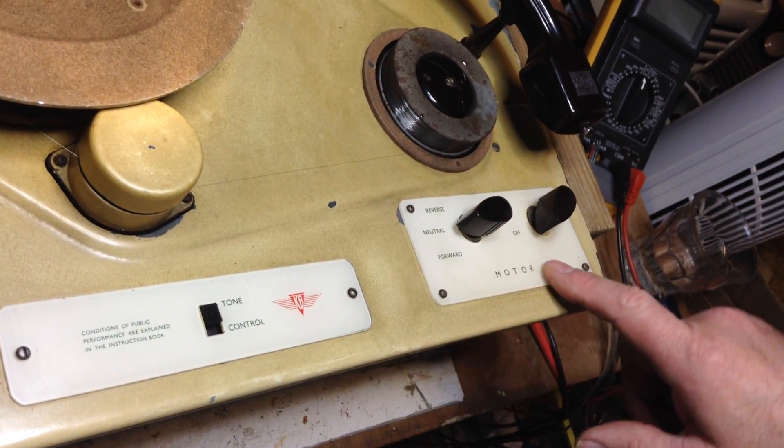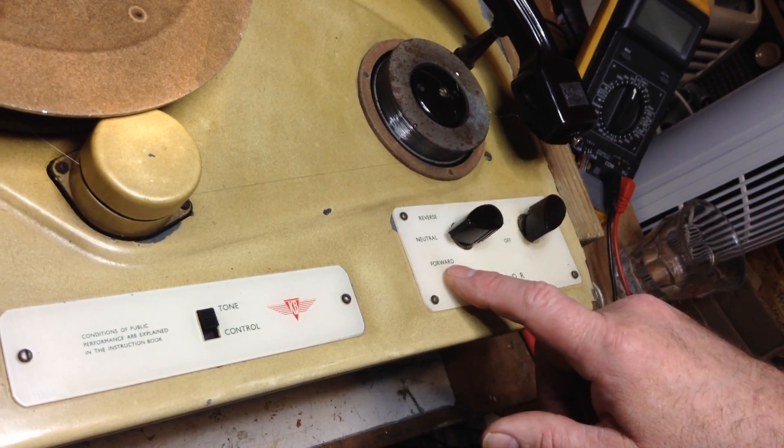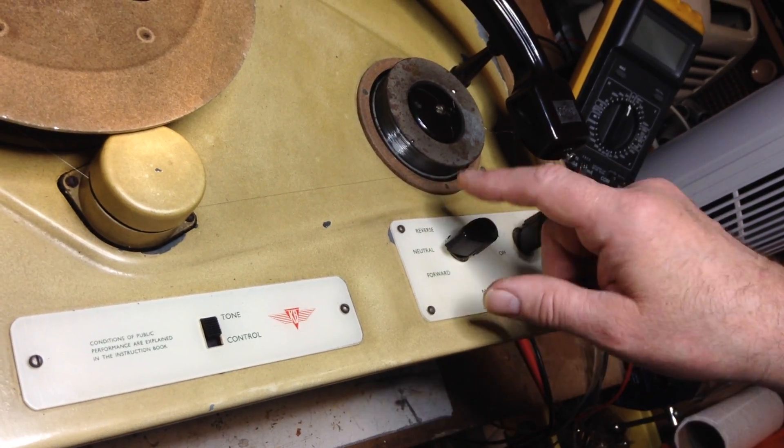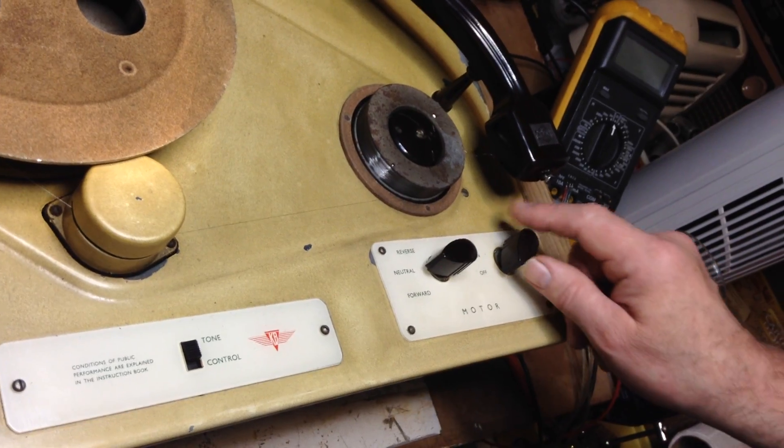We've got motor controls: neutral, forward for playback and record, and then reverse is for rewind. Then we've got a motor on-off control.